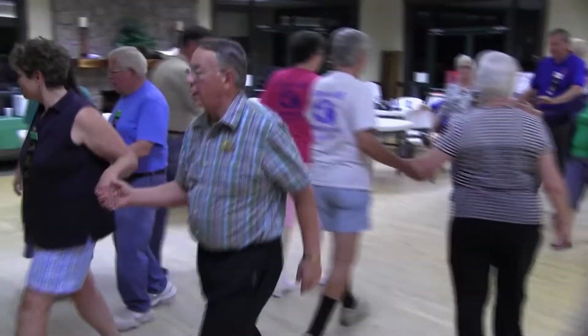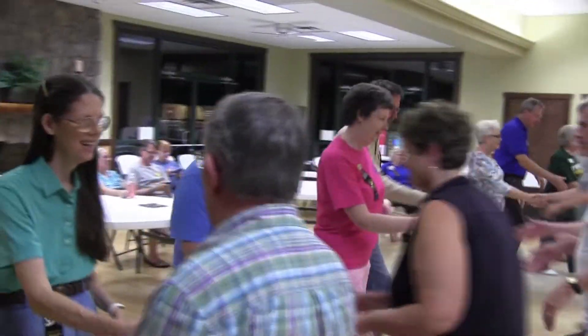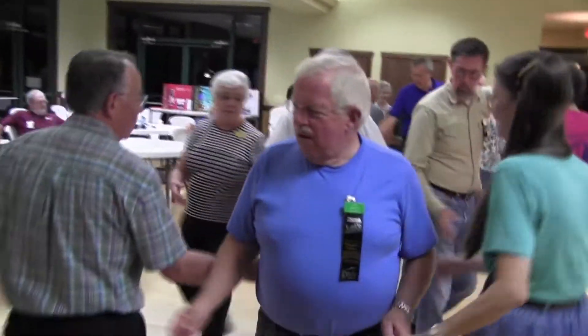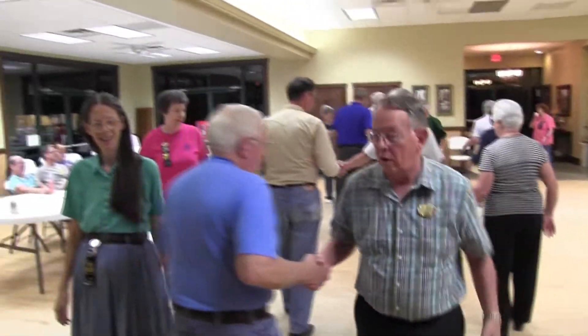Hi, Dick. Stand up and button. Bend the line. Square through four more, but on your fourth one, stomp in a wave. It'll be a lefty wave. Boy trade. Recycle.